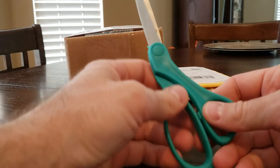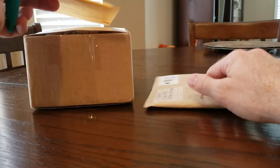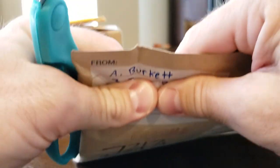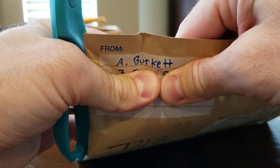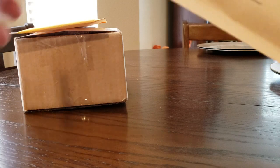All right guys, I'm back again. Don't know how I can follow that package from Eric, but I got a package from the Facebook group from Mr. Burkett, Andy. Thank you very much. This is a package I should have bought a while back.